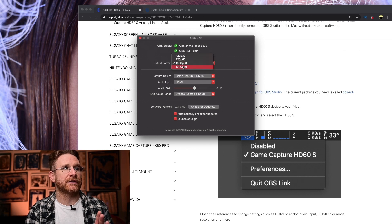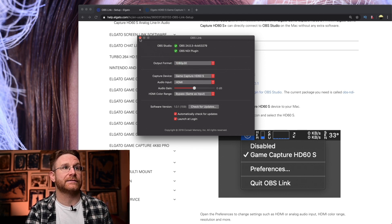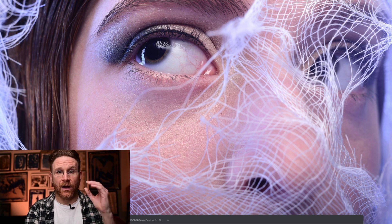You can select your output — I'm doing 1080p 30 because that's what I record this video at. You could do 60 frames per second, hence the name HD60S. Now that you have OBS Link on and enabled, you can go over to OBS.